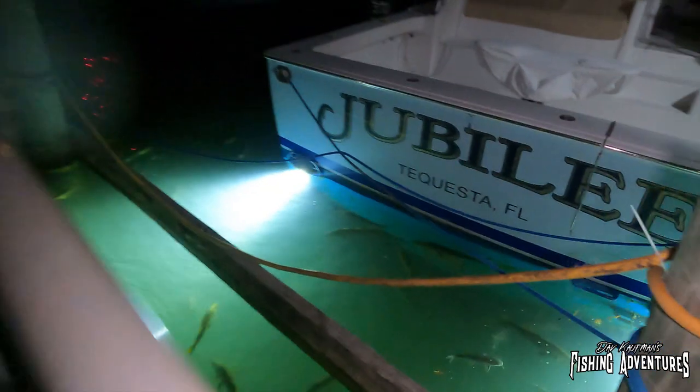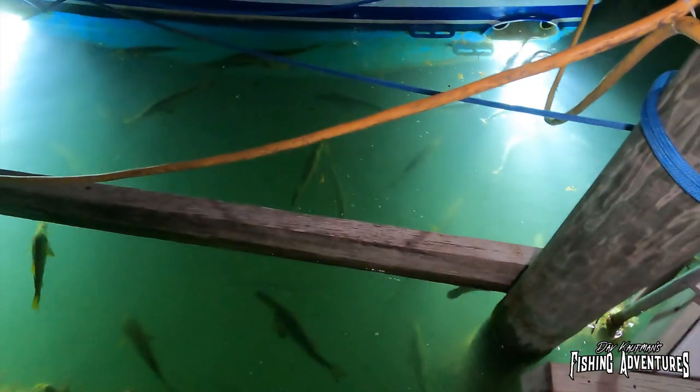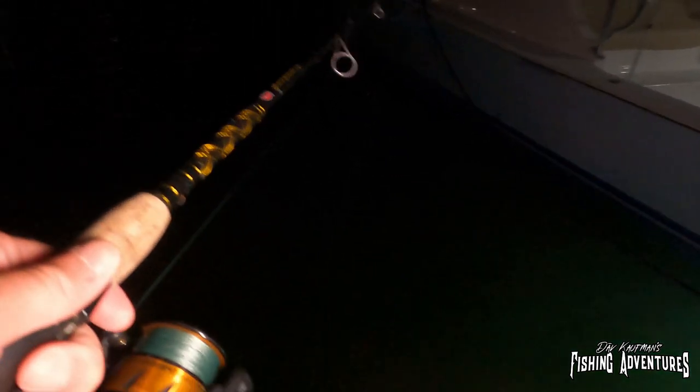All right, so we parked at this dock. There's tarpon, there's jacks, there's snook in here — look at all these guys just sitting in here. There are tons of big snook in there. That's a big snook right there. Oh yeah, I want that giant.